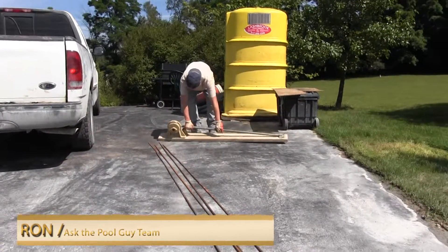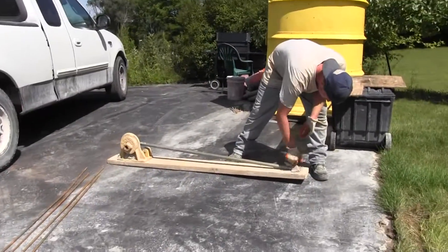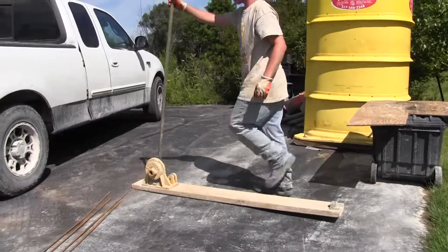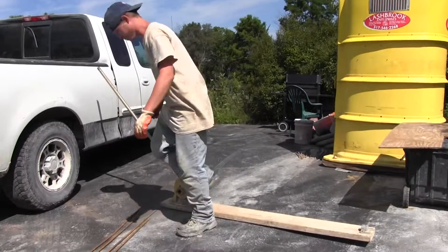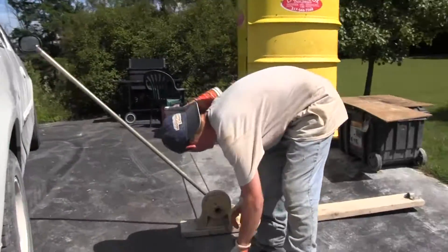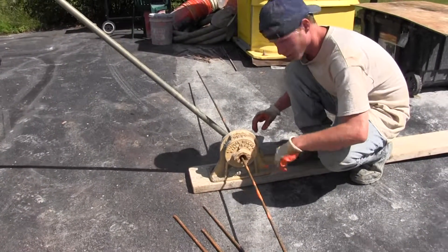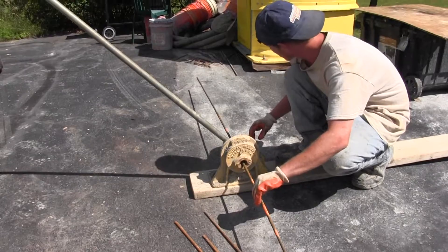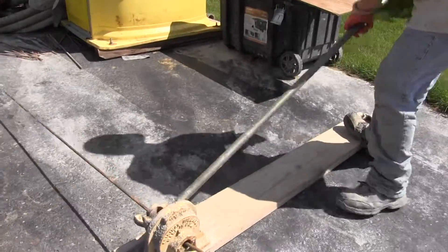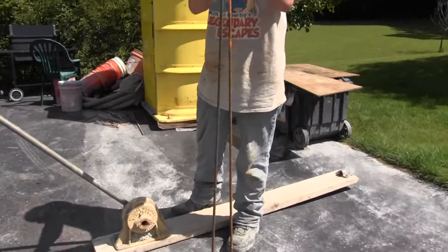Pretty much what I am doing is I am going to cut them in half. I just wait for it to get level and then I just cut it in half. Look at that, it is almost perfect.